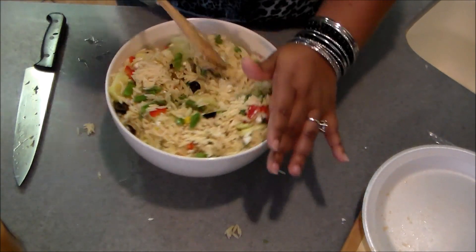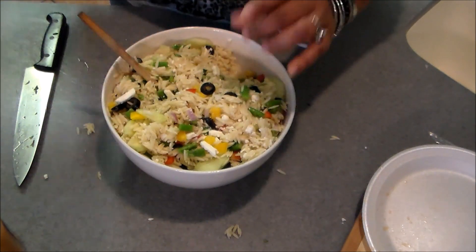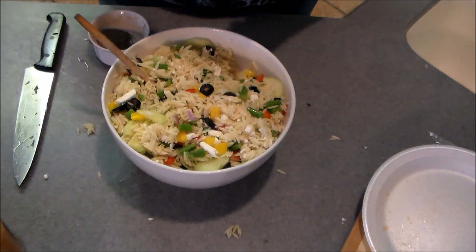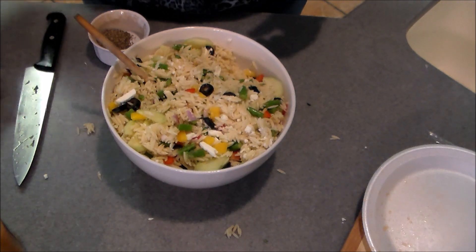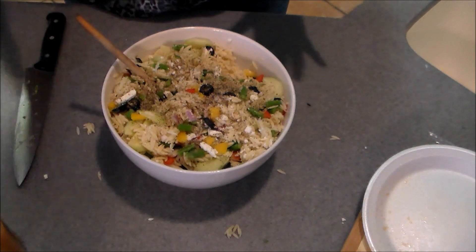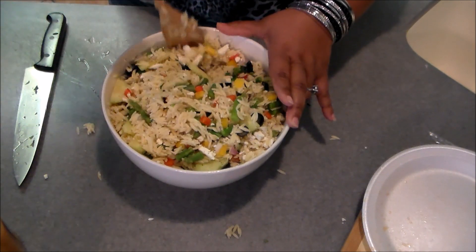I'm going to mix that in. Feta has a nice little bite to it so it kind of adds a good flavor to the salad. Now I'm going to add some salt and pepper — just a pinch of salt to taste, I'm not a big salt person, but I am a pepper person so I'm going to add a good amount. Salt and pepper to taste, and I always do this before I add the dressing.